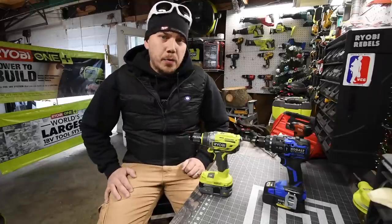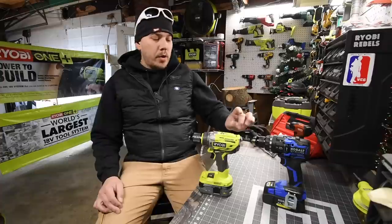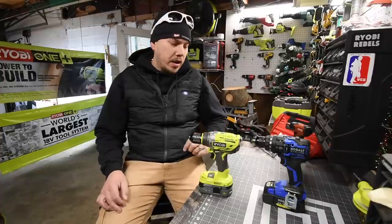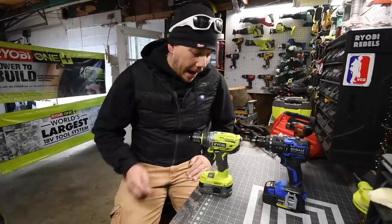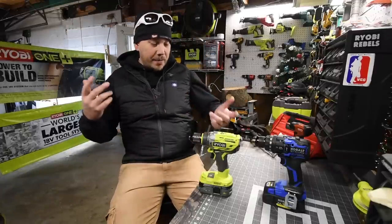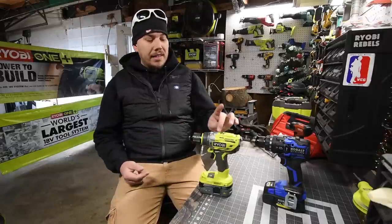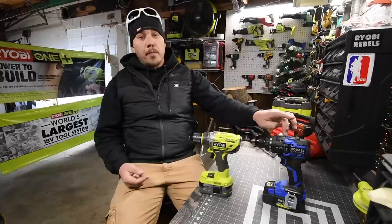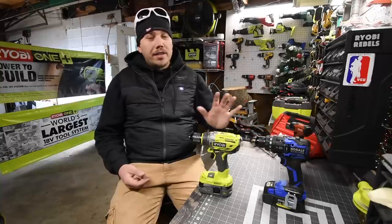Today we're doing a versus video between the Cobalt XDR brushless hammer drill versus the Ryobi brushless hammer drill. I've only tested the Cobalt a few times, so I'm not too familiar with it. I use the Ryobi a lot in my earlier videos. This is going to be an interesting one — I'm wondering how well these do against each other, considering one is older and the Cobalt XDR line is brand new.